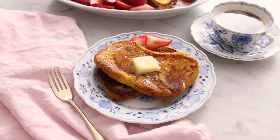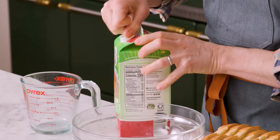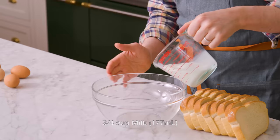This French toast will be ready before you know it, so let's get started. We're gonna measure up three quarters of a cup of whole milk. If you want this to be extra rich, you could use some half and half or even add some cream in there. Into a big bowl, I'm adding three quarters of a cup of milk.